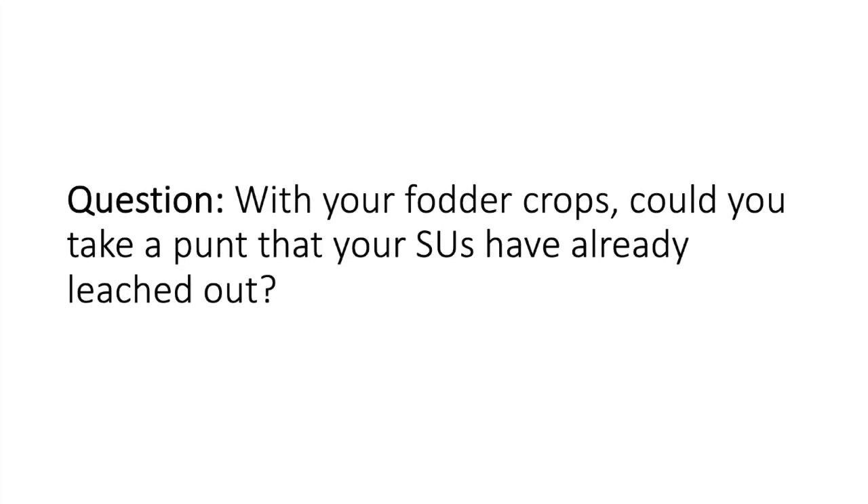With a paraquat-crop option, what you can potentially take a punt on with your sulphonyl ureas is that a fair bit of the breakdown also happens through acidic hydrolysis. If your soil pH is four and a half to low fives, there's been very little microbial activity, but acid hydrolysis will have broken a fair component of that SU down. Remember, your imis are not broken down by acidic hydrolysis. So for SUs there is a reasonable chance — and I hadn't really mentioned safflower in the presentation, but that's potentially an option with trace amounts of SU left.